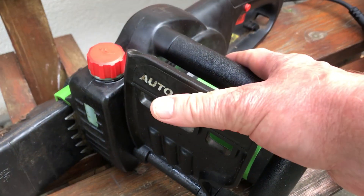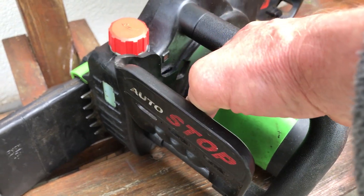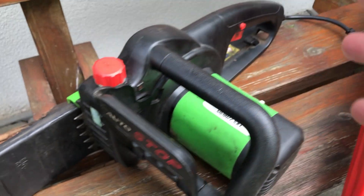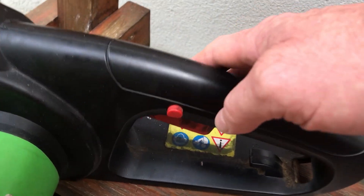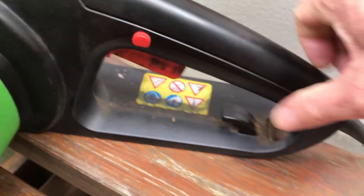That's the auto stop — you put your foot towards you to operate it. It's electric obviously, and if you want to stop it you can press that forward, or you can just let go of the trigger release. You have to push your thumb there and then that will then operate.